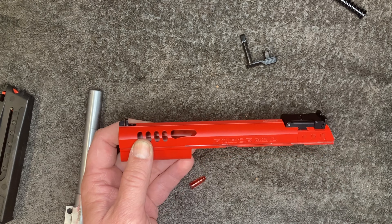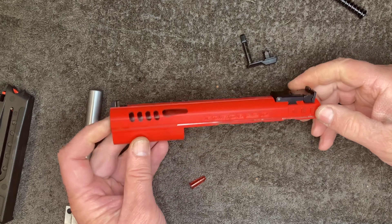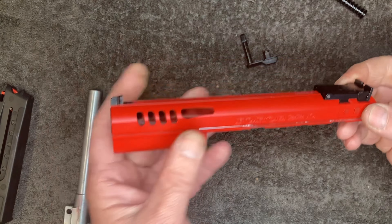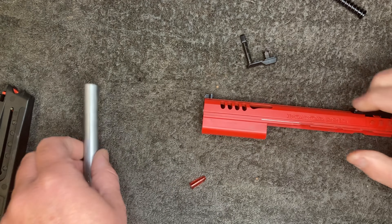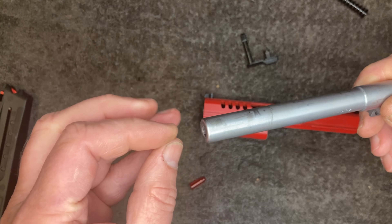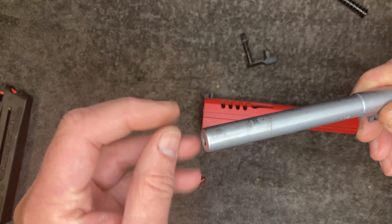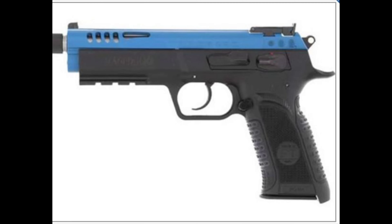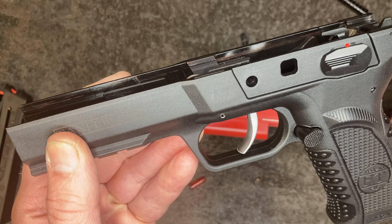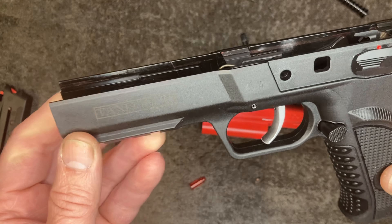Tanfoglio makes two models of these. This is one, and the other one has a blue slide - it's exactly the same, just blue - but the barrel is slightly longer and it's threaded for a suppressor or compensator with a thread protecting cap. That one also has a single/double action trigger with a very curved trigger, typical of Tanfoglio. That's double/single action; this one is just single action. Other than that the two are exactly the same.